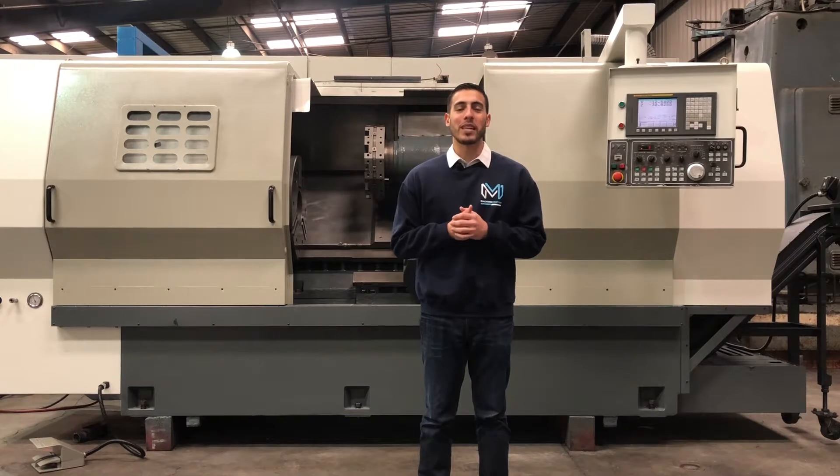Hello everyone, welcome back to Machine Station. Today we have a Femco HL55S. This machine was manufactured in 2008. It's a box way machine for heavy cutting. It's got a Fanuc OITC control.